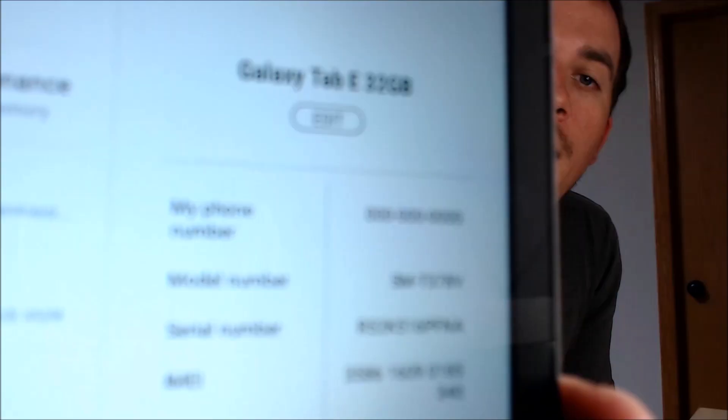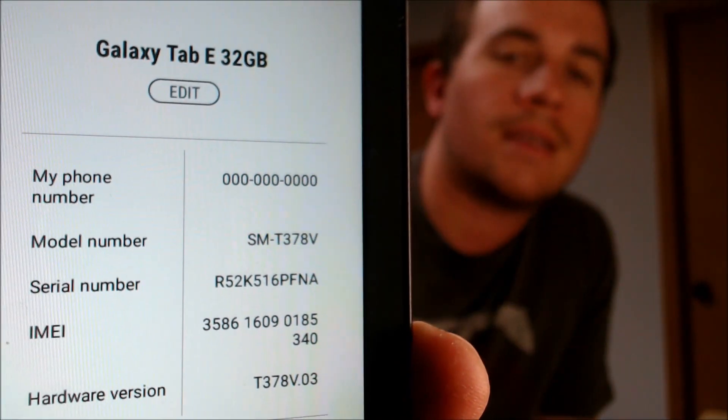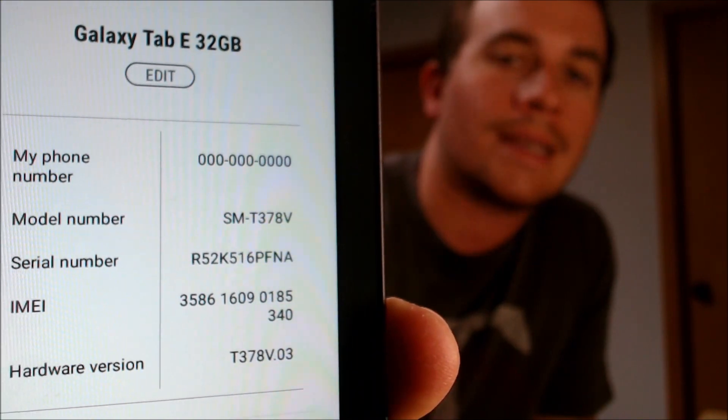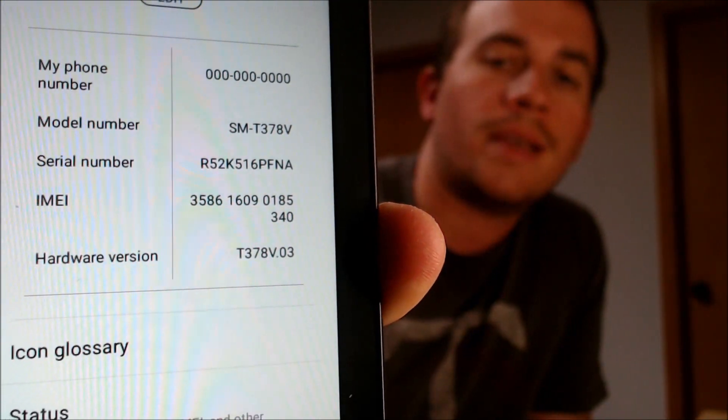I'm going to go ahead and jump into the settings just to show you exactly what we're working with. So we do indeed have a Samsung Galaxy Tab E. This one specifically came with 32 gigs of storage as the default — I think the base model only had 16. And then the model number there, the T378V, is what we're specifically working with.